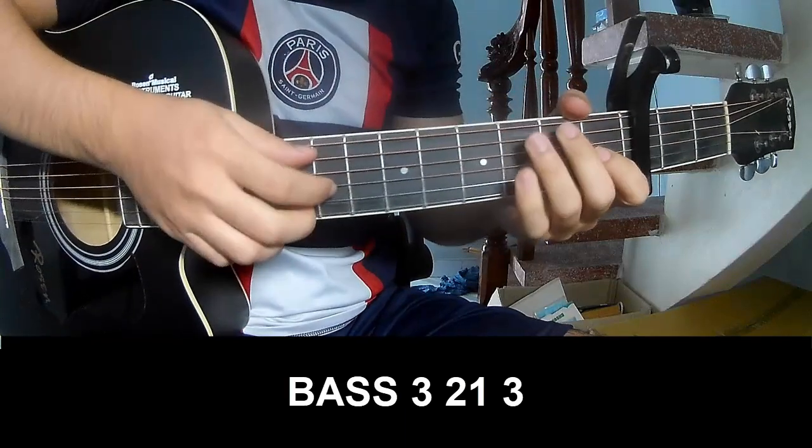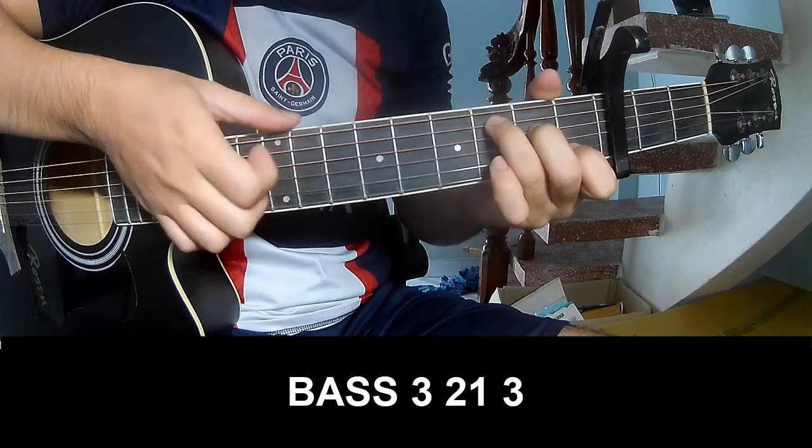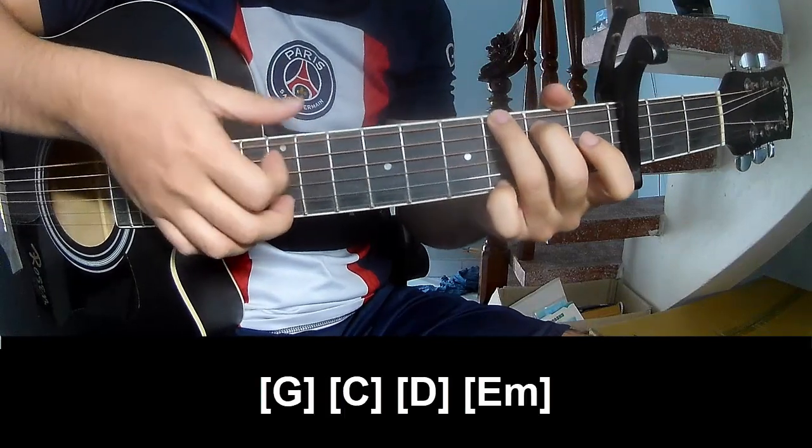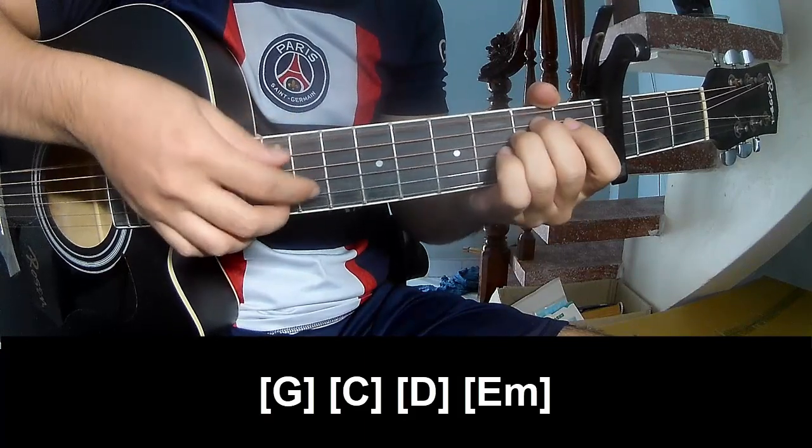The first track we'll play: P3, 2, 1, 3, P3, 2, 1, 3. And we'll play along G, C, D, E, M.